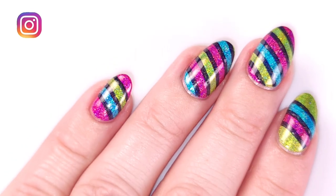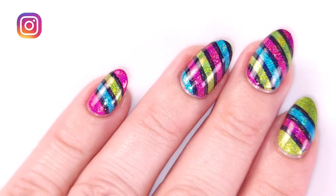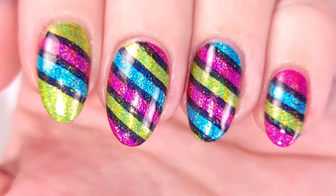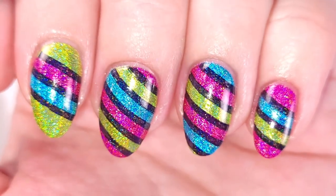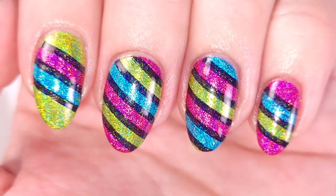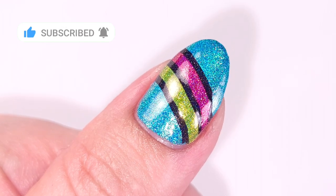Hi guys, it's Romina, welcome back to my channel. For today's video I'm gonna be doing my third manicure with this new Holotaku collection — this is Electric Holos — and this is kind of a gift wrapping paper design. I hope you like it, and if you enjoyed this video please give it a thumbs up and subscribe if you're new.